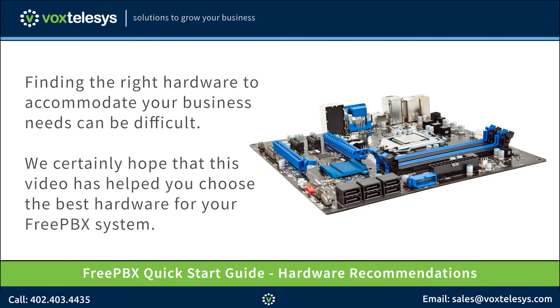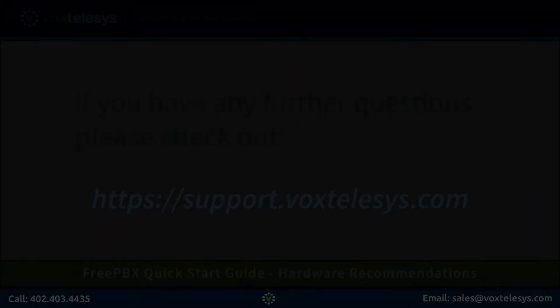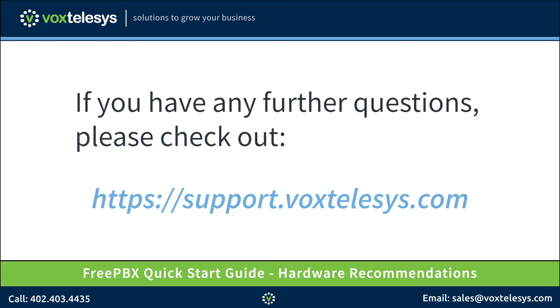Finding the right hardware to accommodate your business needs can be difficult. We certainly hope that this video has helped you choose the best hardware for your FreePBX system. If you have any further questions, please check out support.voxtelecys.com.